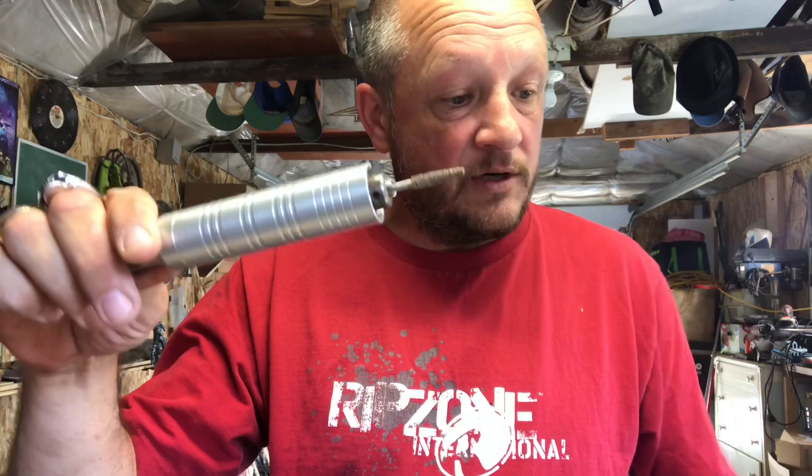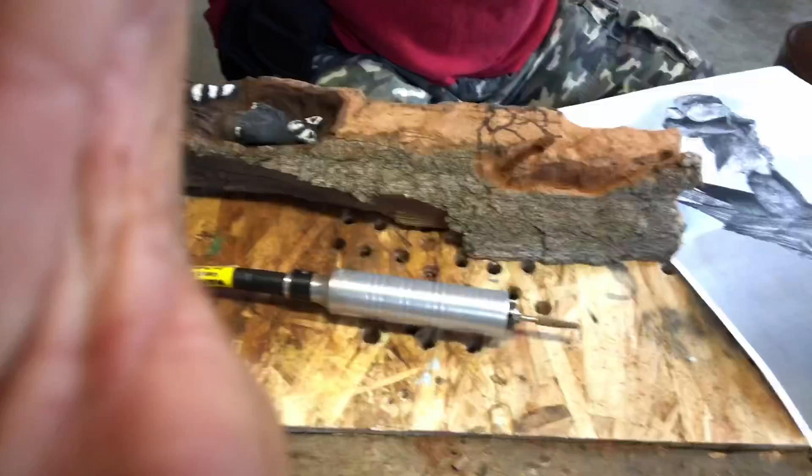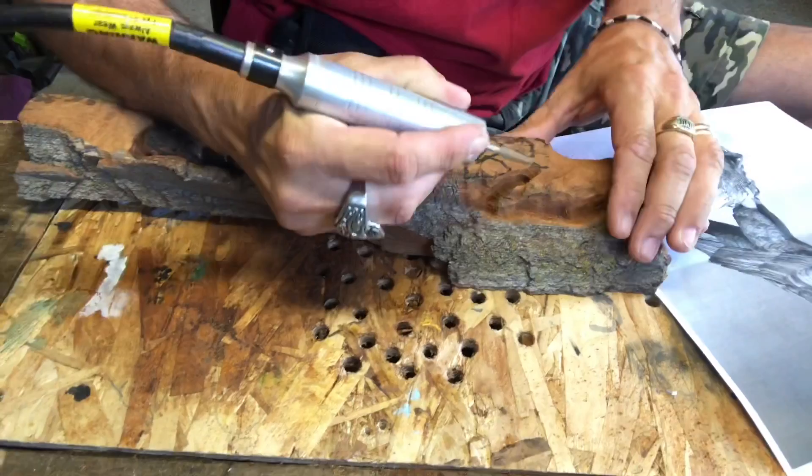We're gonna have him sitting on some rocks. So what we used again was our cut saw. We started off with the flame burr, now we're at a taper burr, and we're gonna get in there. You're just gonna be watching the screen.